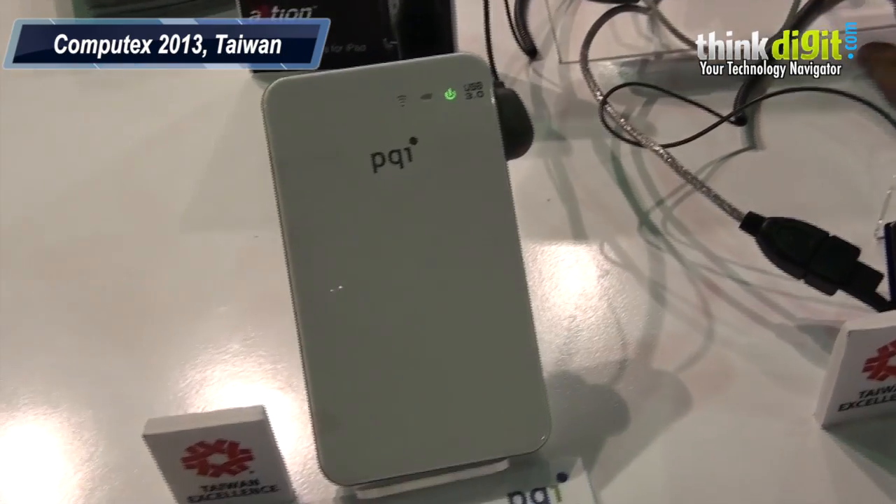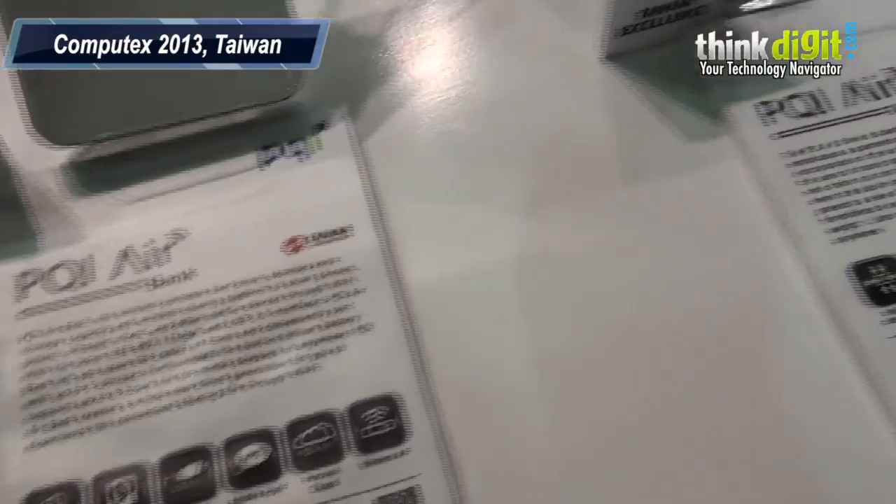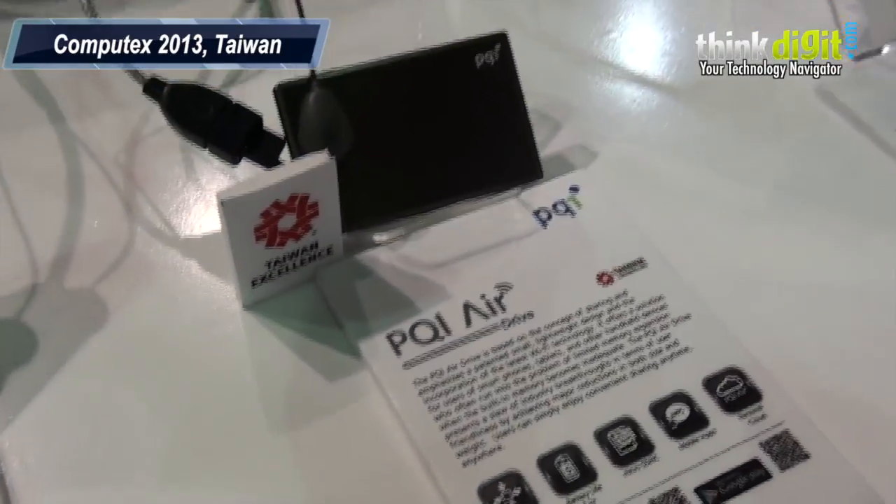Any plans of launching these devices in India anytime soon? It's already launched — you can find it in the market and in retail stores. Thanks a lot for talking to us. My pleasure, thank you.